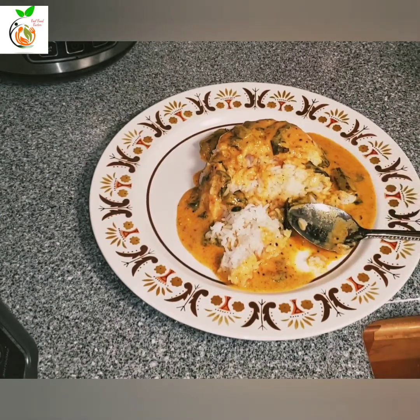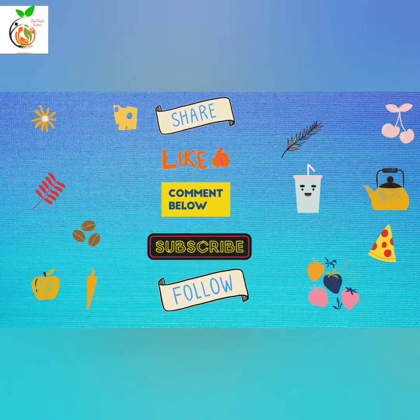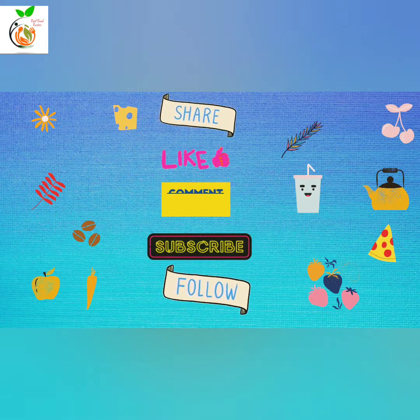I will see you in the comments. Like, Share and Subscribe to Feel Food Factor.